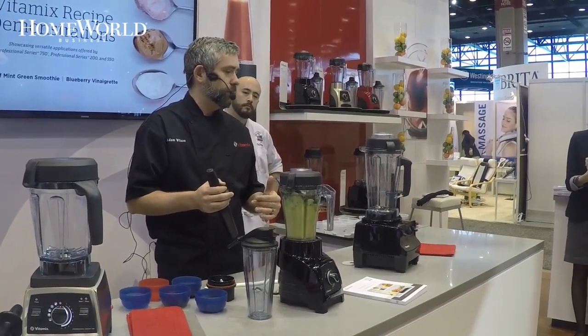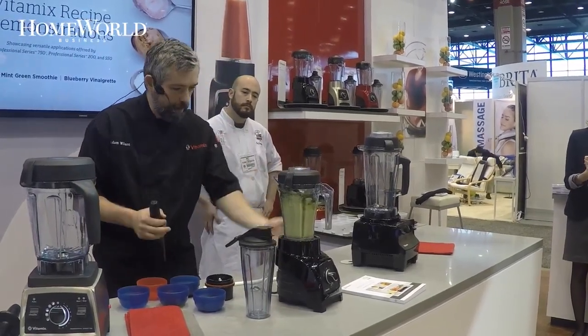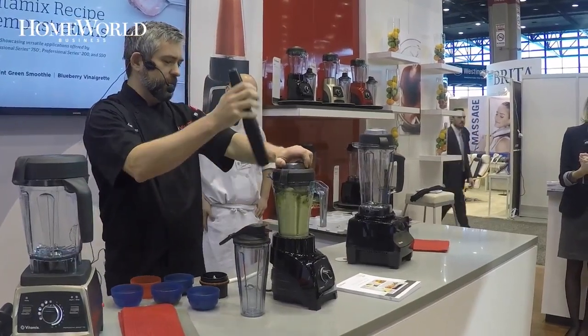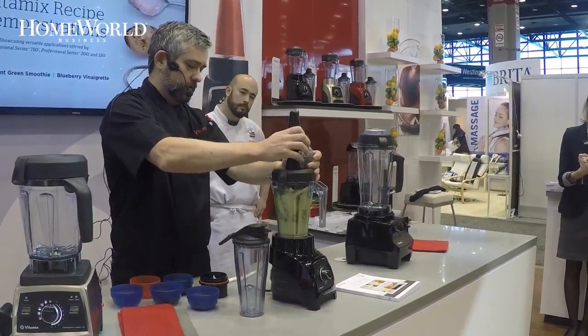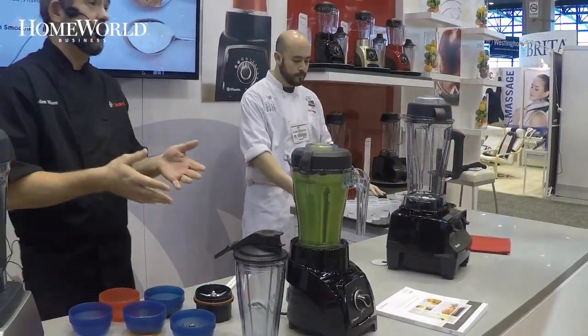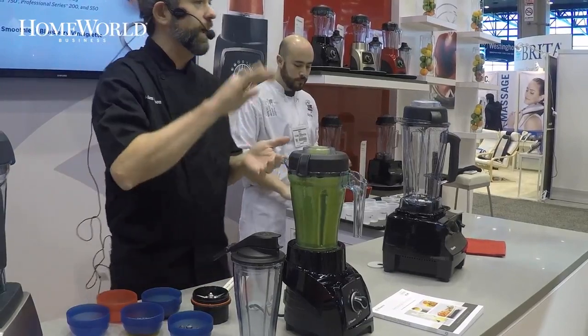As you can see, we're starting to get that large base; it slowly ramps up and then we go to full power, which pulls down the ingredients. I'll just use the tamper a little bit, or I can go get something for the kids — it shuts off automatically. So it gets that blend going and then you're done.